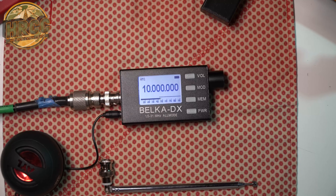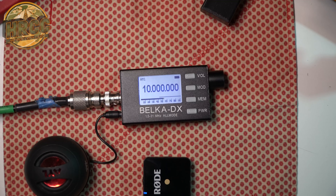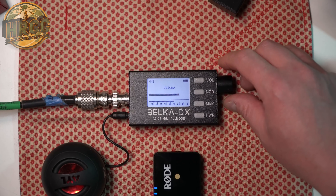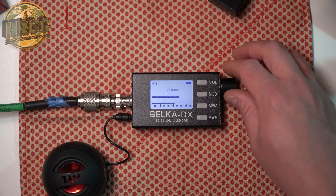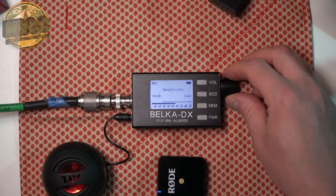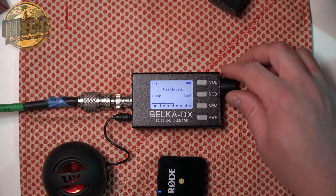So first up is WWV — you can hear it right now. Starting at the top: volume, you can adjust that pretty easily. If you click the volume button again, you get sensitivity. Let me show you the difference between sensitivity low and sensitivity high.